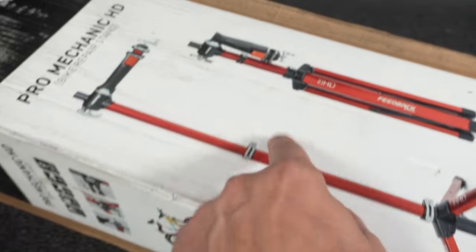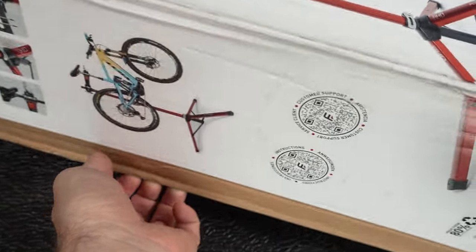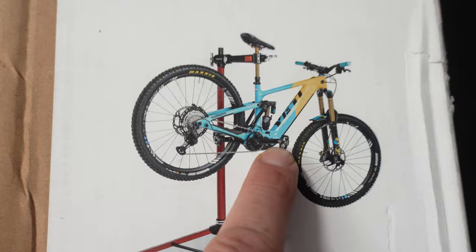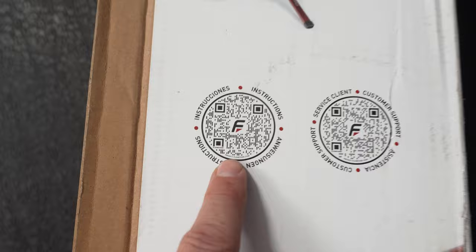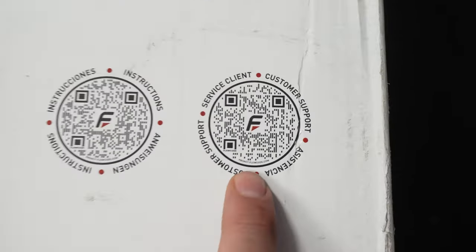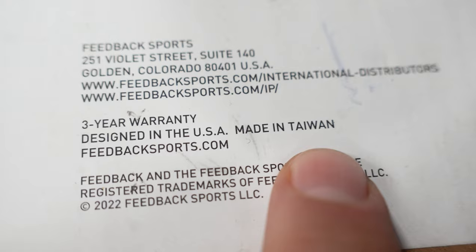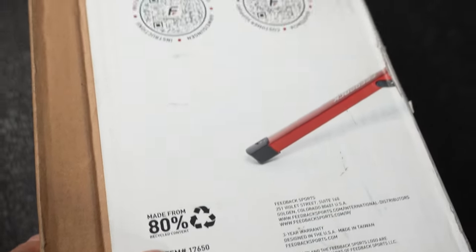The box shows a picture of it fully extended along with the weight. On this side you can see some of the features of the stand. This stand can hold up to 100 pounds — so e-bikes up to 45 kilograms, no problem. There's more information on their YouTube channel via a QR code, and a second QR code for small parts and accessories. Like all their products, this is designed in Golden, Colorado, made in Taiwan, comes with a 3-year warranty, and kudos to them for using 80% recycled materials.